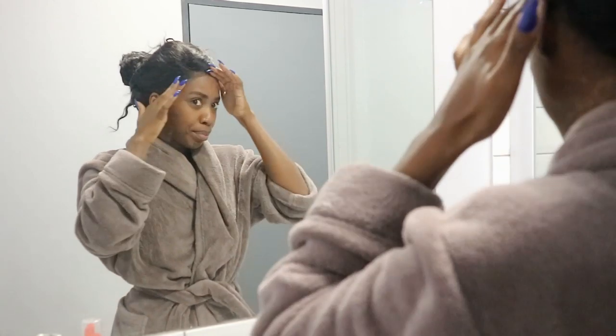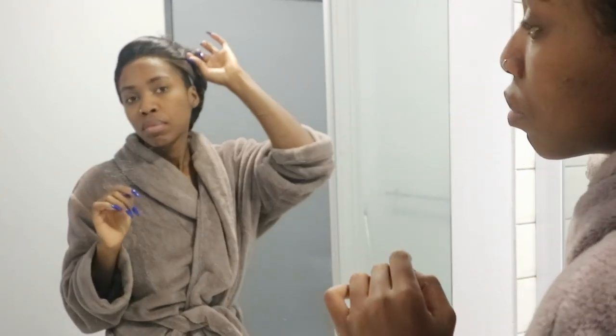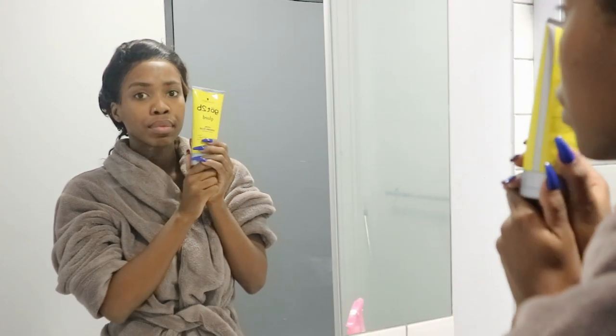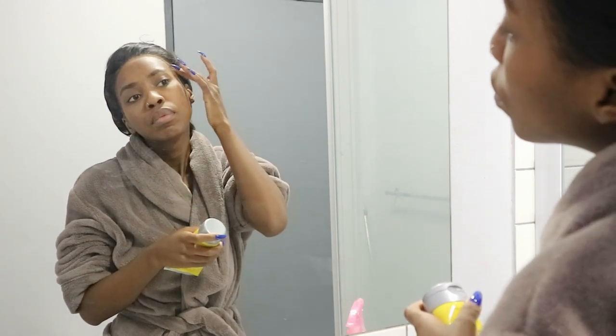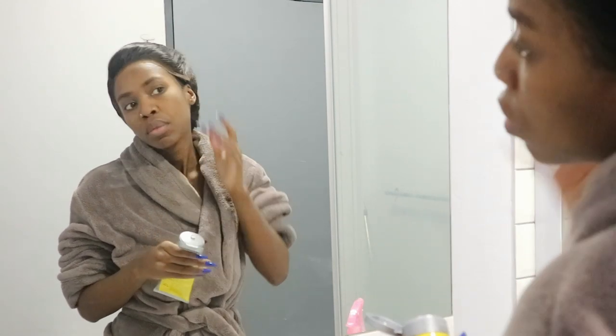Good morning everyone! Today, as you guys can see from the title, I'm going to be showing you guys my morning and nighttime hair routine. This is mostly going to be for my wavy/curly hairstyles. Today I'm showing you a wig I got from Seely Hair — it is a loose deep wave wig in the length 24 inches. I'm basically going to show you how I get my wig to look cute in the morning.